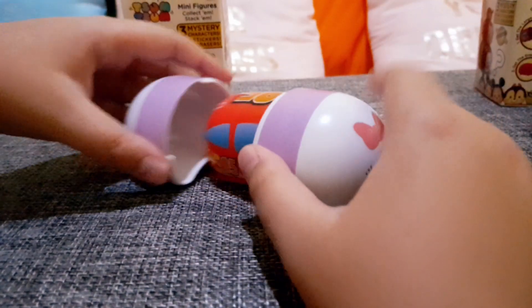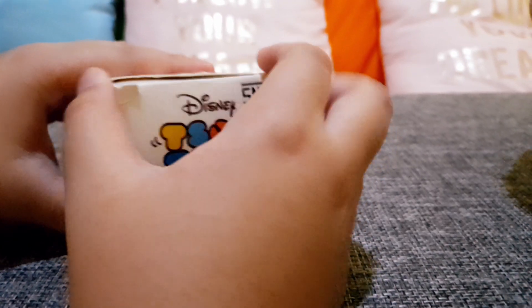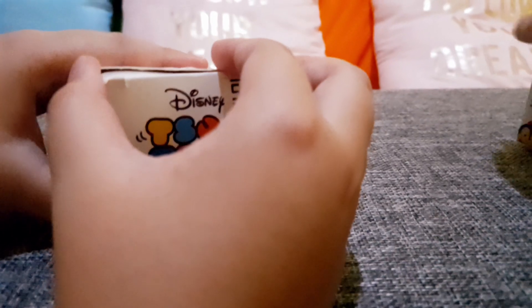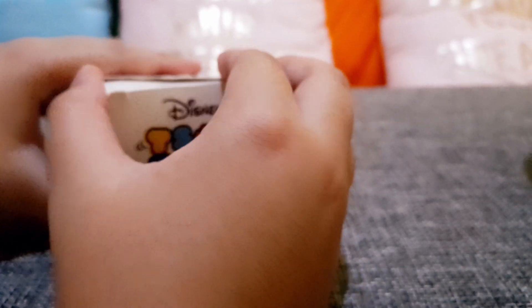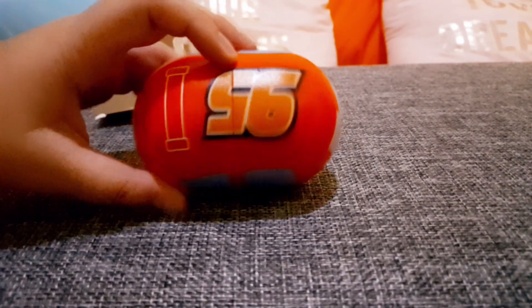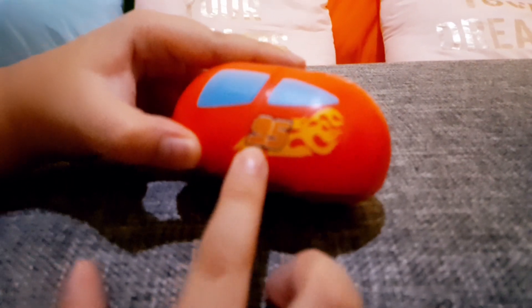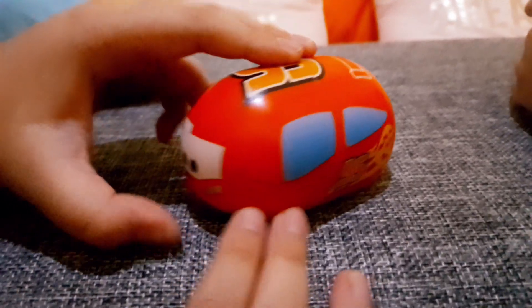Okay, now this one — I don't know what's gonna be inside. Lightning McQueen! How are you so sure? Three, two, one — oh my god, it is! How do you know?! This is Lightning McQueen, the classic 95, and the classic fire 95. This person is a magician or something!